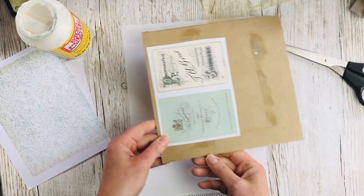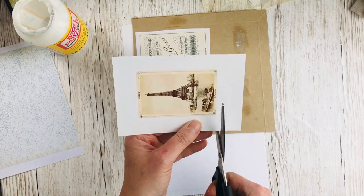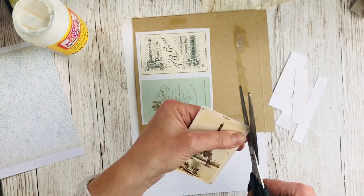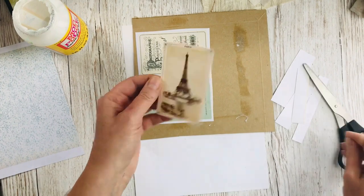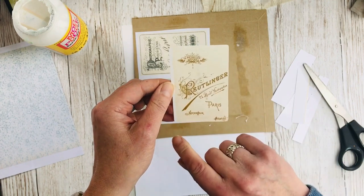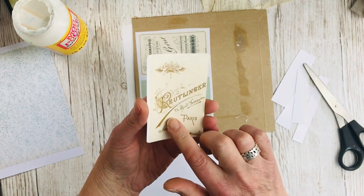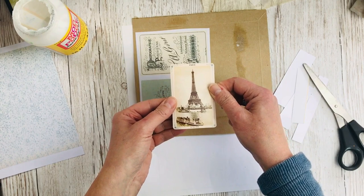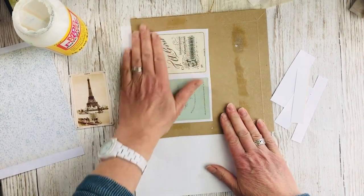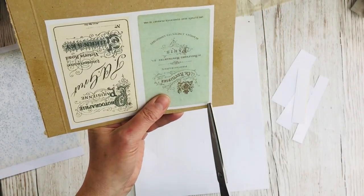Now whilst that's drying, I'm going to trim down my photograph. I've still not managed to line mine up completely correctly — probably the best thing would have been to print that bit off separately. I'm not too worried though, because that's going to be stuck inside the booklet so you won't see the back at all. So hopefully that's dried enough to cut out. Now that it's stuck to the card, I'm going to cut it out more accurately.